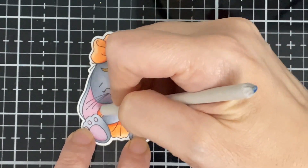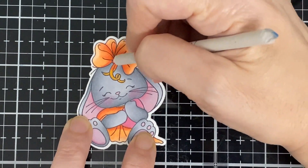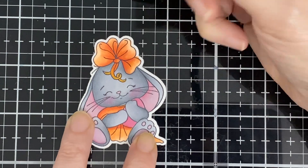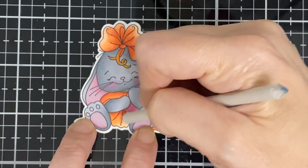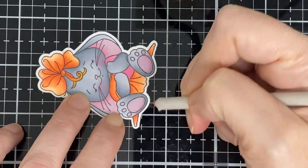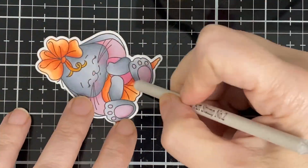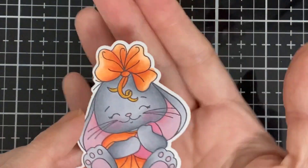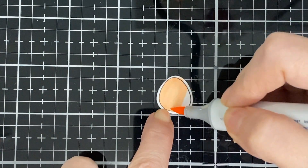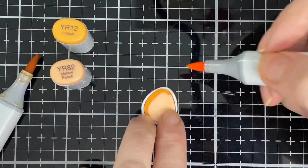I'm just blending that into the different colors and I'm going to keep going. There she is all done! So there are eggs included in this set, and I'm just going to color them real quick using the same colors I used for the dress and bow on the bunny.